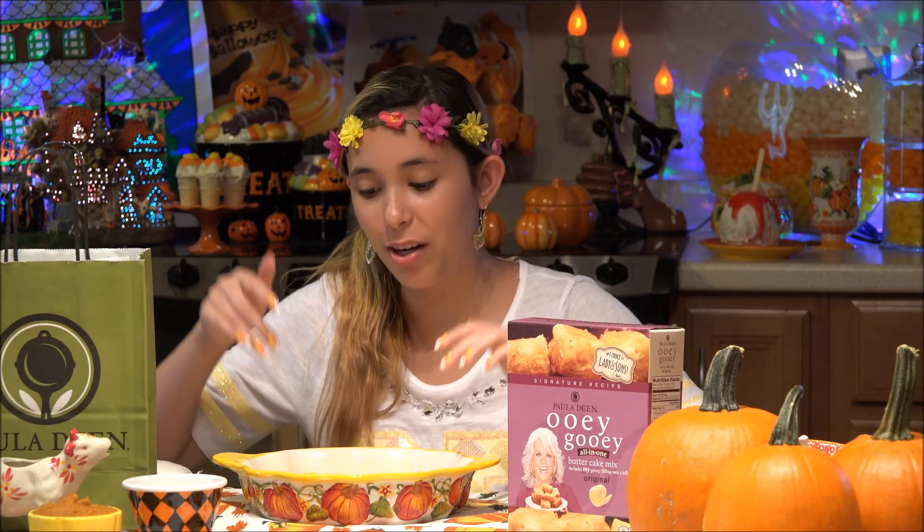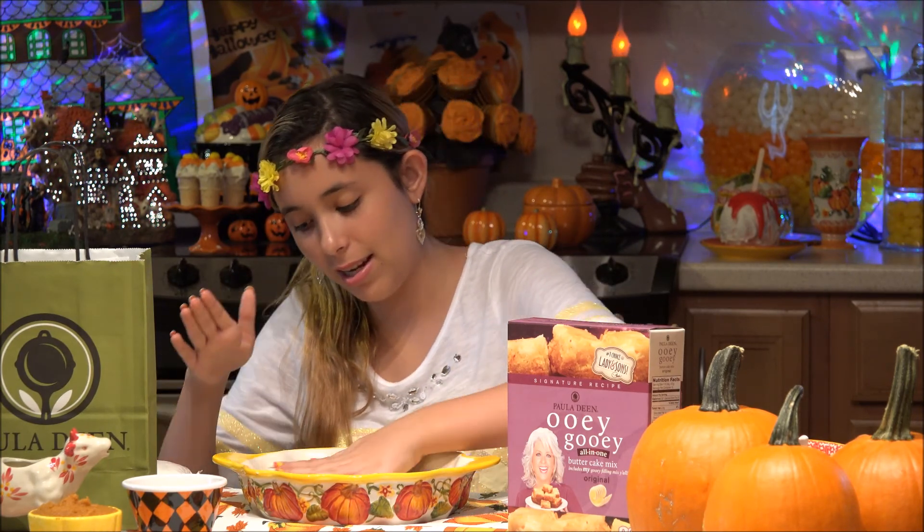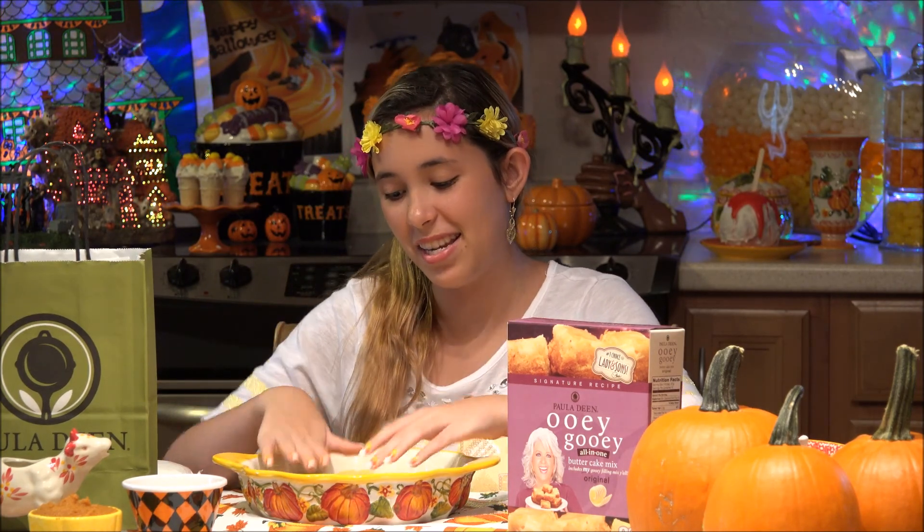Now I remember what I was going to say — make sure to butter or spray your pan so nothing sticks. When you're using Temptations, you don't have to because it is non-stick.